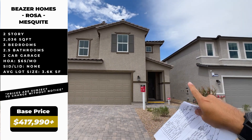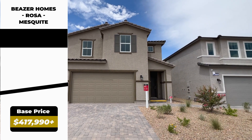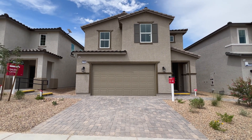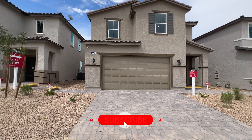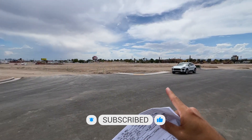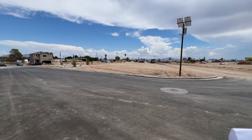There are three different elevations to choose from, which means you can choose different designs for what the face of the home looks like, and based on those elevations the prices will go up. Lot size is 3,600 to 4,000 square feet, and lot premiums start at $3,000 all the way up to $20,000 — because they do have a few lots that are about 15,000 square feet.